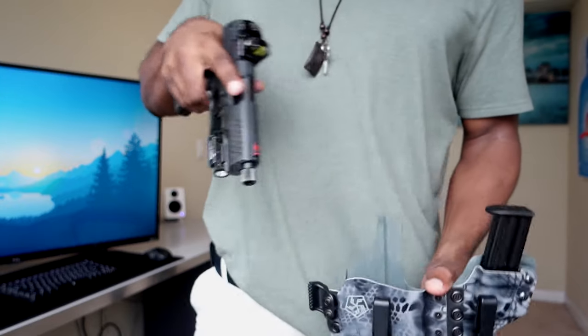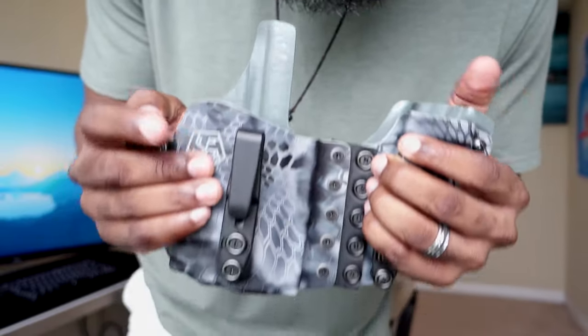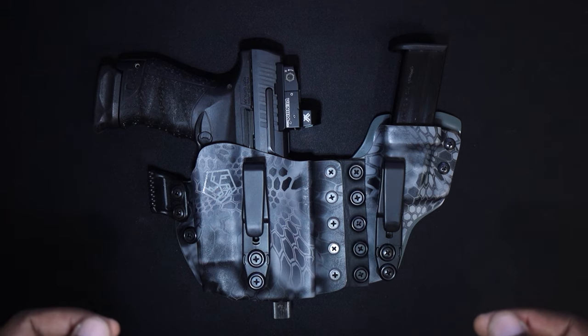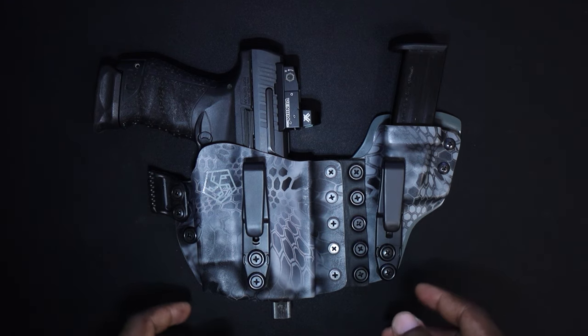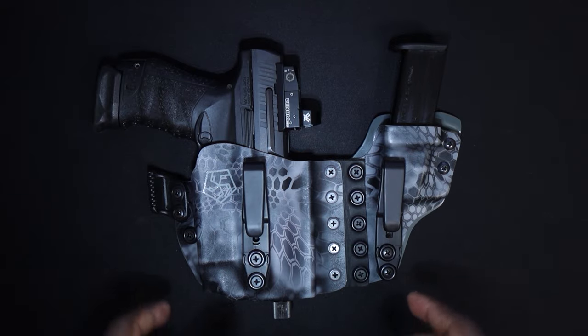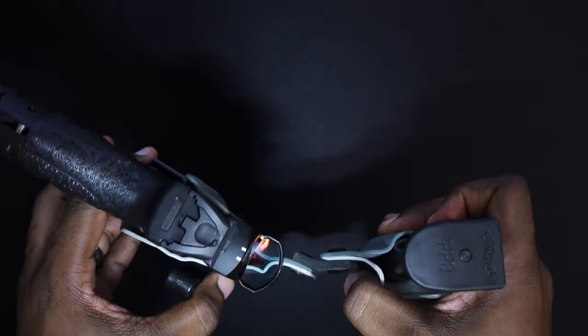Let's do a safety check. Let's go to a tabletop and I'll show you all the cool things that make this awesome. Really quick before we get started: I want to say in no way, shape, or form am I being paid or compensated for this review. So what is this beautiful beast of an appendix holster? Like I said, it's called the Papillon.